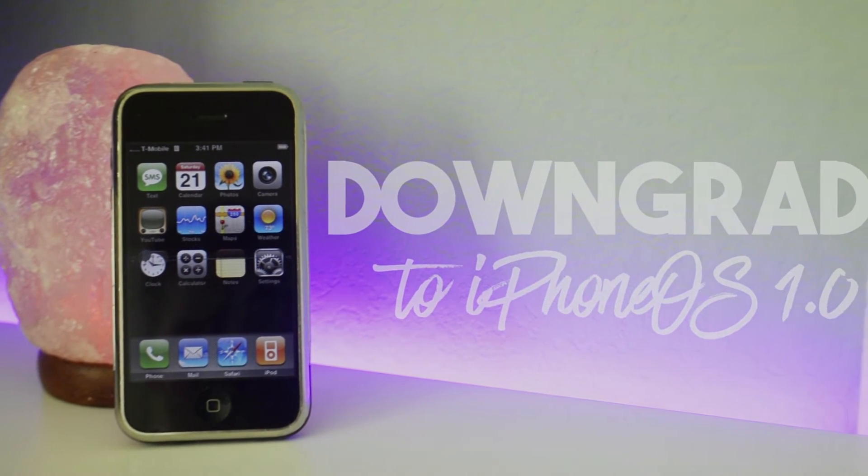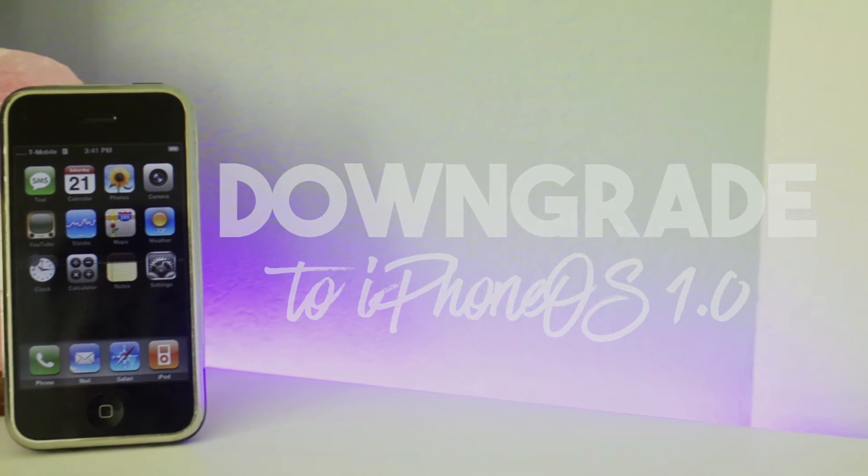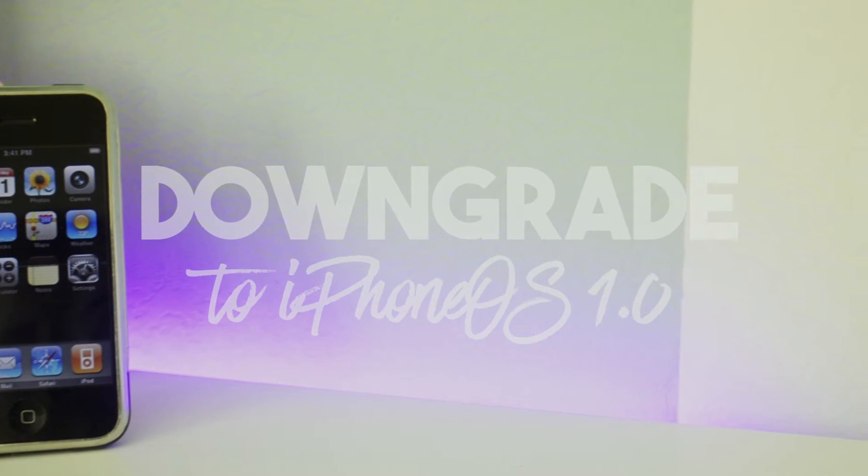Hey guys, welcome back to another video. In this video I'm going to show you how to downgrade your original iPhone 2G back to its original firmware, which is iPhone OS 1.0, the first firmware ever released.